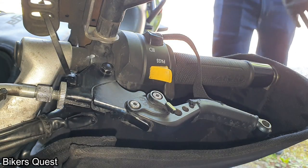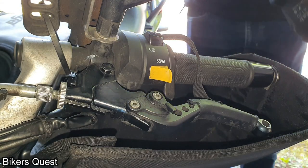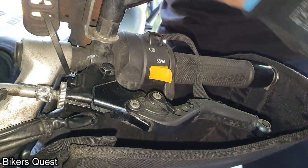Hey guys, I'll show you how to do an internal clutch adjustment on a Suzuki Inazuma 250, 2013 model.